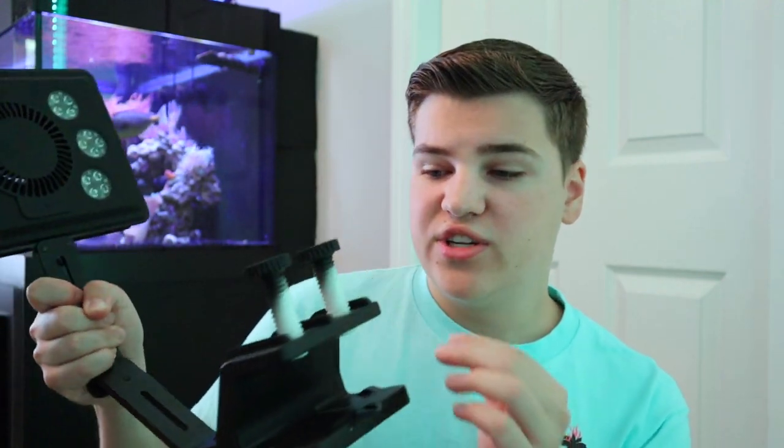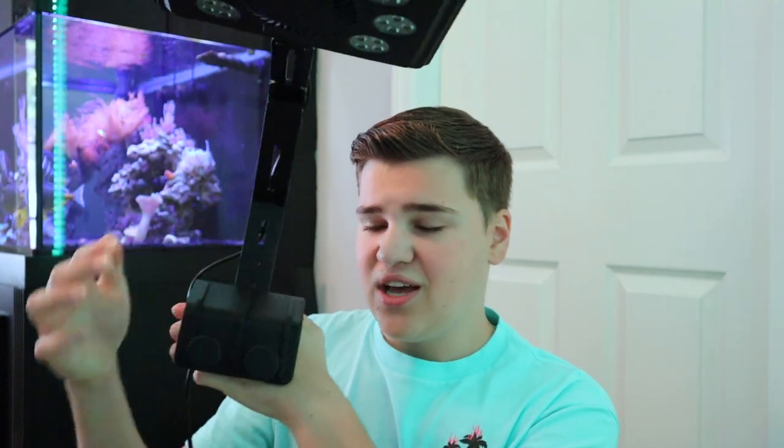I'm going to start taking off the Current USA lights and get these mounted. Once mounted, all we have to do is screw them down. If you want to know how to set up the bracket, check the unboxing video. I'll mount all three, get them plugged in, and then show you the app setup. Installation is super easy — literally stick it on your tank, screw it on, and plug it in. There are also non-Wi-Fi modes detailed in the instruction manual and on the Max Spec website.